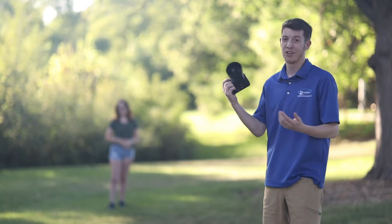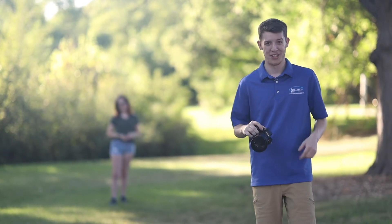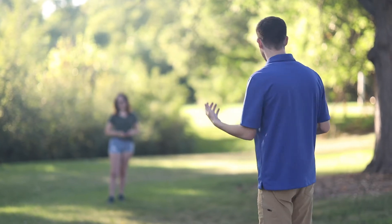We're here at the park and I'm going to take a picture of Hayden, then take that photo, put it on my cell phone, and upload it to Instagram to show what a great time we're having. Okay Hayden, are you ready to have a great time?